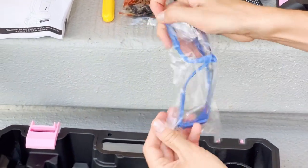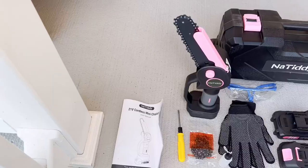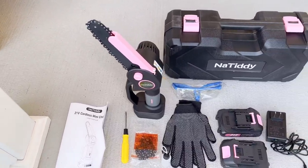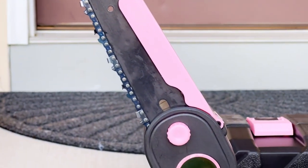The battery energy flow is controlled by a brushless motor attached to this mini chainsaw. Easily controlled and comfortable to hold, the handheld design makes it very convenient to use.